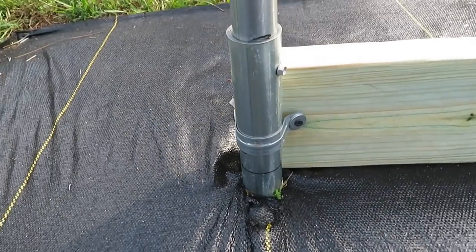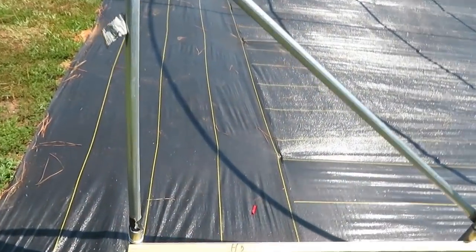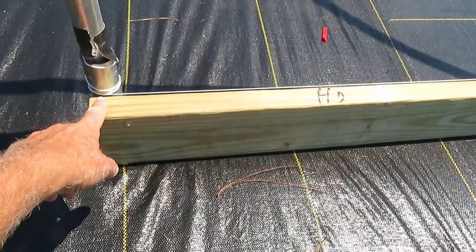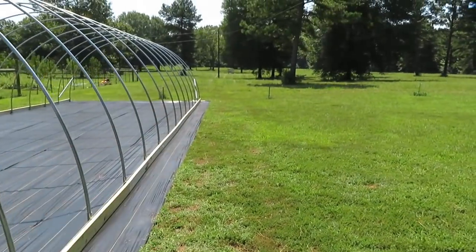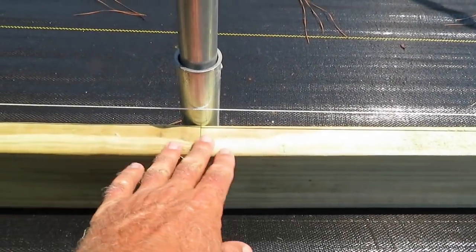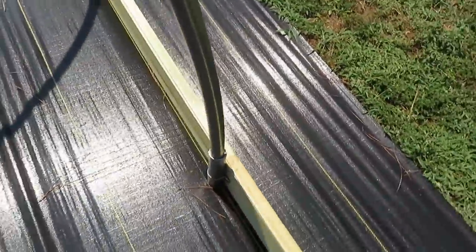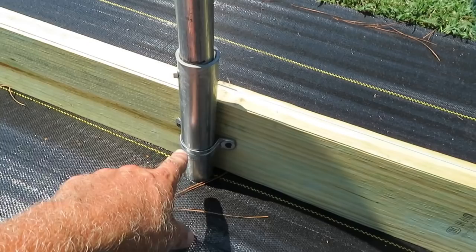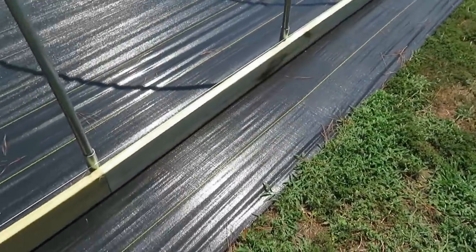What I've done here is put a line running from the top of this board all the way to the opposite end on that side, so you can see all your low spots. Here for instance is my low spot, so I'm going to have to loosen the straps on all my boards and raise it up accordingly to make everything nice and straight up against the line.